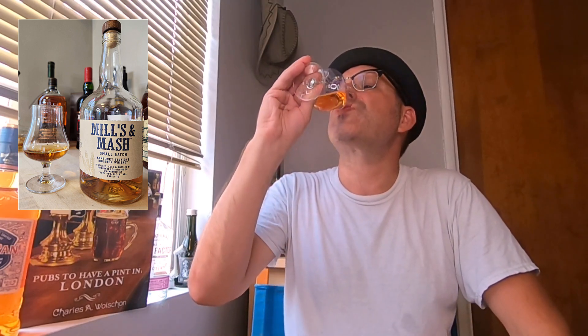Honestly, that heat on the nose and on the palate — the alcohol heat is just overshadowing everything, throwing a blanket on everything. Number two, I believe this is just too young of a bourbon. It's got that ammonia coming through, it hasn't rested long enough, and it's not pulling out any of those oak characteristics. I'm really not getting any oak on this, and it's just very average — not complex at all.